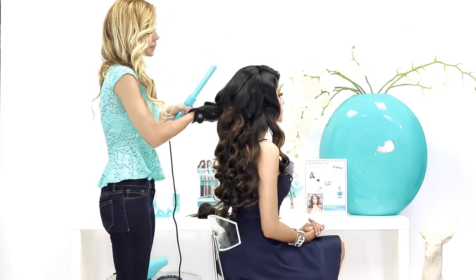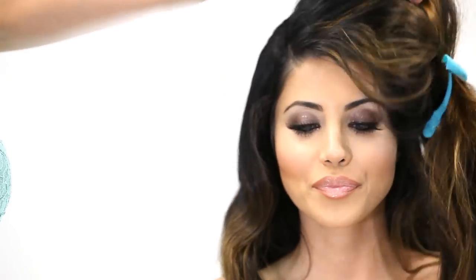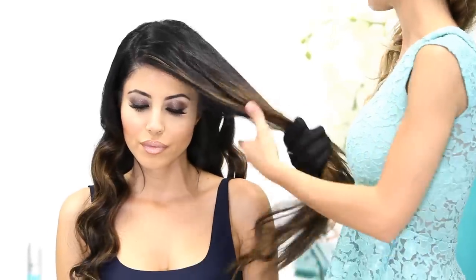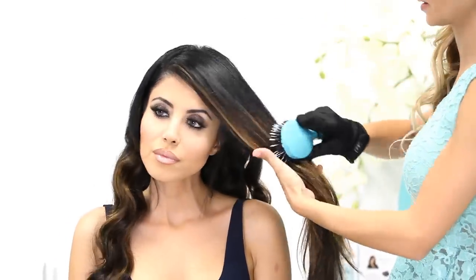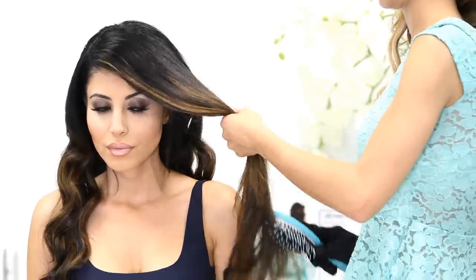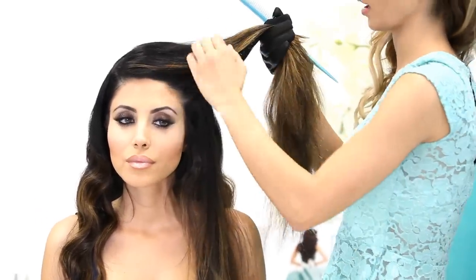Now that we've finished the last piece in the back, we're going to turn her over — and this is when it starts getting fun. We're going to start creating the whole old Hollywood look. Now that we're done waving the entire back, I'm going to brush out this whole side. I'm still taking horizontal sections and I'm just going to wave it up as I go.